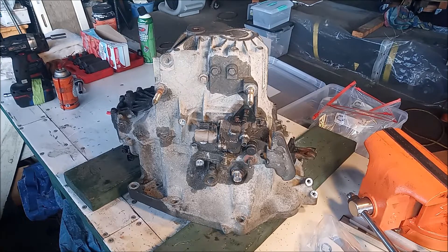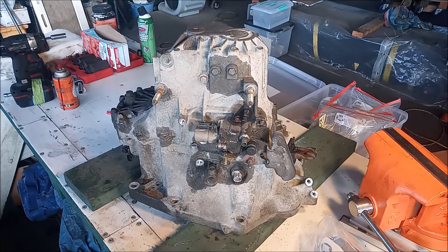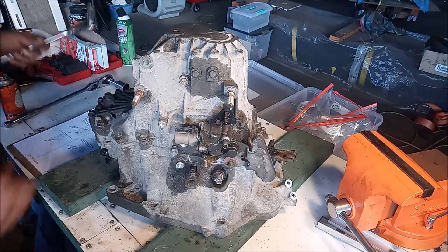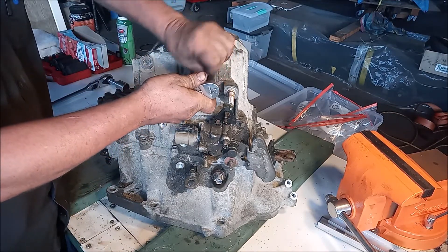So far everything has been very straightforward. Now we're starting to get into more technical parts, including this shifter mechanism and various detents and springs. We're going to follow the repair manual, and I highly suggest that anybody attempting this job do the same. The first step is to remove these three bolts — they're 12mm — and they have springs and ball bearings inside.